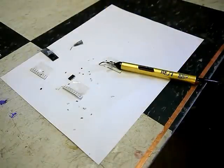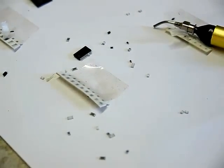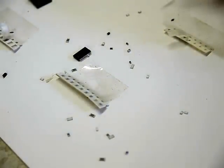Let's zoom in now so we can get the camera zoomed in on some really small parts and show how it works.